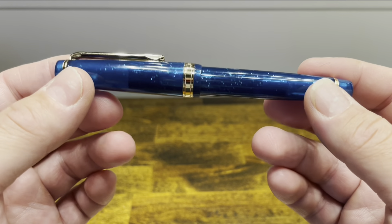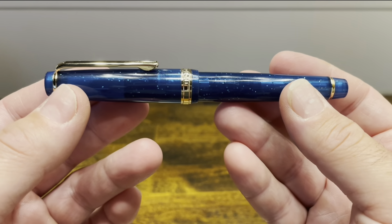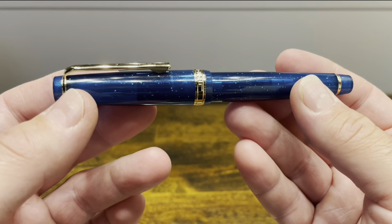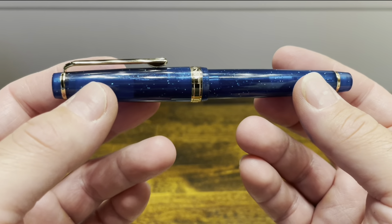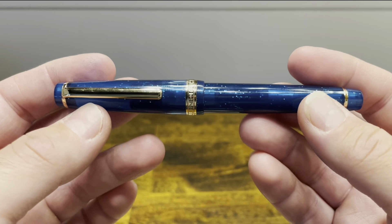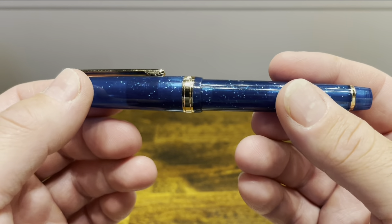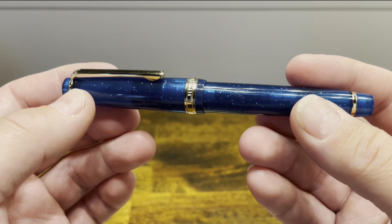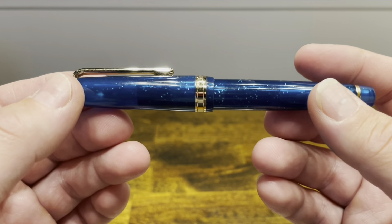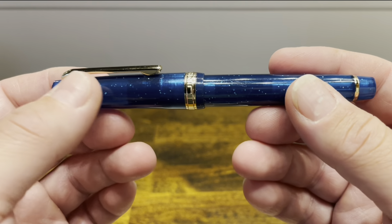The Jinhao 82 is a fairly compact fountain pen that was released earlier this year. The overall shape is reminiscent of the Sailor Pro Gear Slim, and we'll do a direct comparison of those two models in just a moment. In the short time this pen has been on the market, it's really exploded in popularity, and it's now offered in what I count as 24 unique colors. The colors range from fully opaque to fully transparent, as well as translucent models like the one we have here — this one is deep blue with light sparkles throughout.